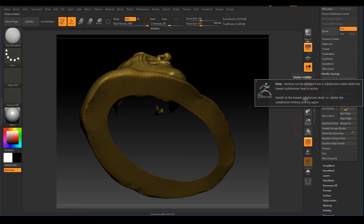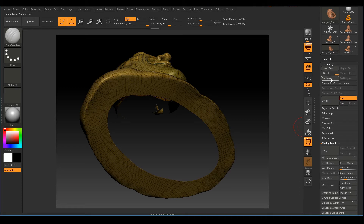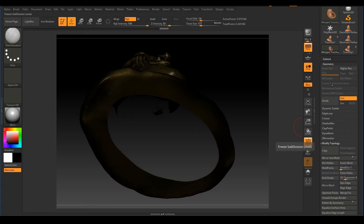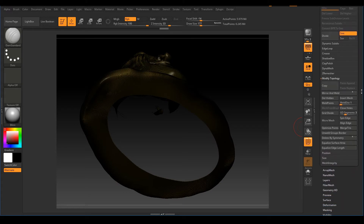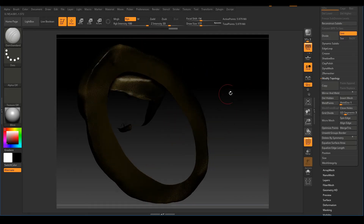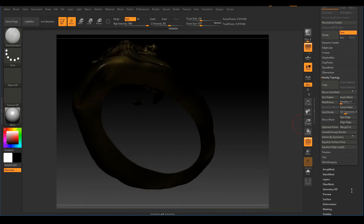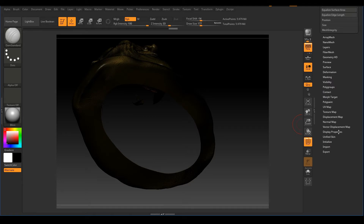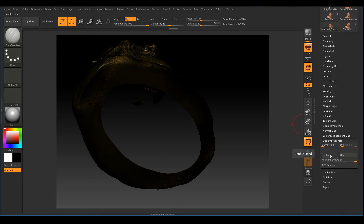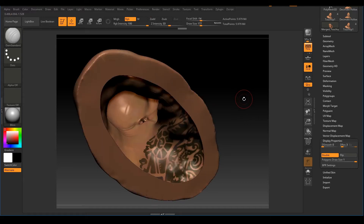It will warn us that there are subdivision levels and we need to delete the lower subdivision level. Just scroll up and click Delete Lower for your subdiv levels, then scroll back down and click Delete Hidden again. That mesh has been deleted permanently. Right now we don't see the inner surface — if you want to see the mesh from the inside, go to Display Properties and turn on the Double button. Now we can see our mesh in there. Press Shift+F to turn off polyframe.